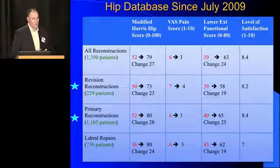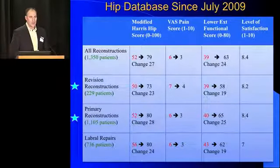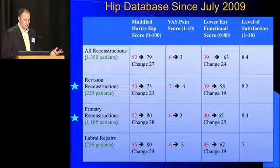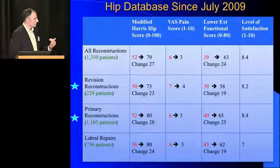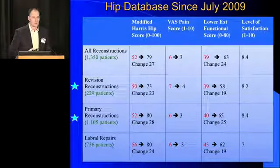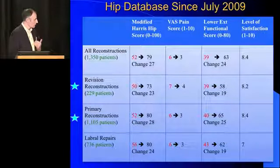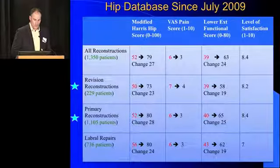Our database has performed over 1,300 labral reconstructions now. You can see nice improvements in all of our metrics — HERASIP score, functional score, VAS score, and satisfied patients. When you look at some of the sub-areas within my database, primary reconstructions outperform the other groups. They do better than the revisions do, and that makes sense. Our first surgery really is our best opportunity to get somebody perfect. And when you compare them to labral repairs in my hands, the reconstructions are outperforming labral repairs.